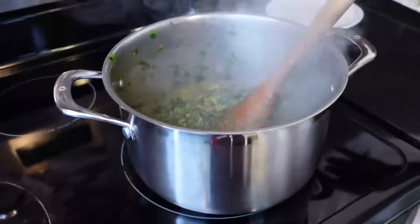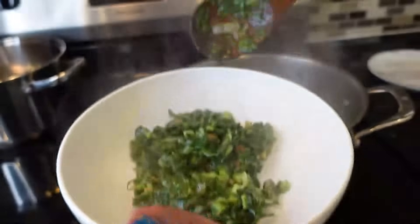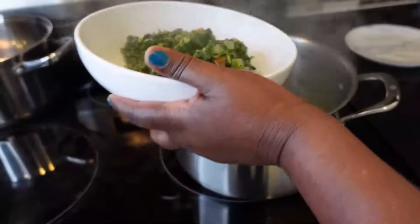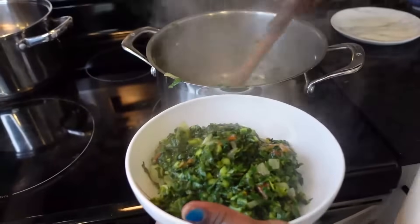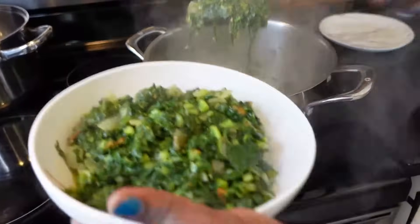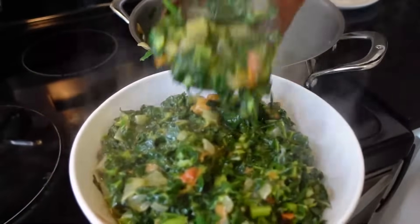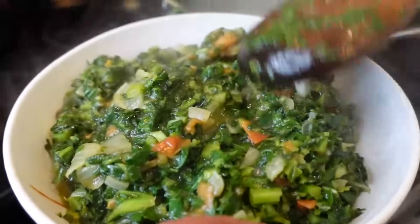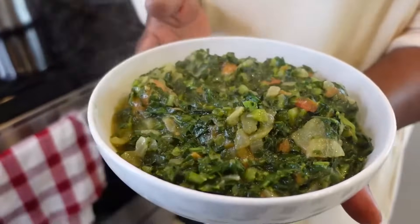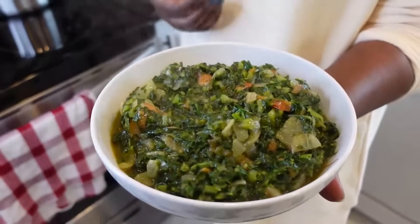Now we can serve our guests — put it in a bowl. Your guests will love you for this, believe me. Give me a thumbs up and write a comment. Tell me how you make yours — this is how I make mine. You can eat it with rice, with garlic and chicken. Thank you so much for watching, subscribe for more videos, and let me know how you cook yours.